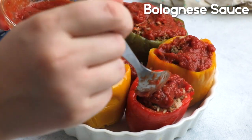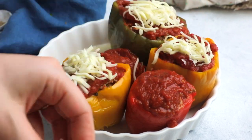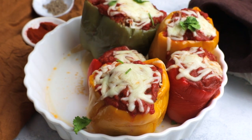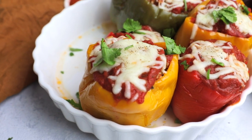We want to add around one tablespoon of bolognese sauce on each pepper, then some shredded mozzarella, and we're going to pop this into the oven and broil for two to three minutes for the mozzarella cheese to melt. Then we sprinkle with some chopped parsley and that's it — we serve it and enjoy it with tomato sauce, or even with ketchup if you want.